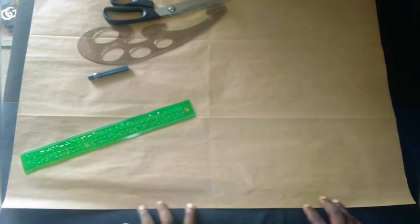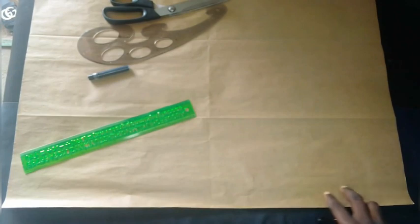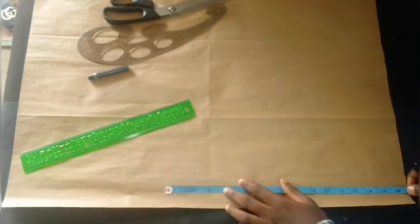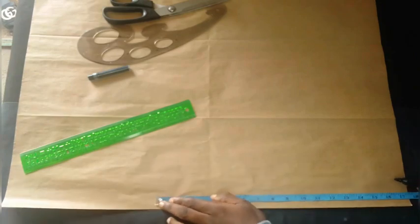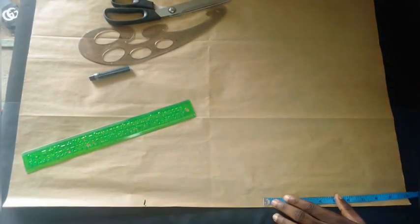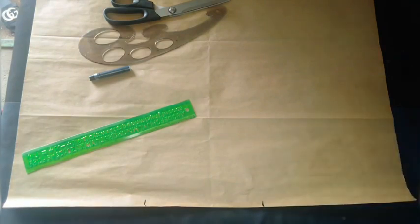First we are going to carve out the hip. To carve out the hip we have to take the new measurement — the new line. Our new line here is 18. We are using 18 as where the hip stops, and the hip line from the waist to the hip is 10 inches, so we've marked 10 inches on this side.